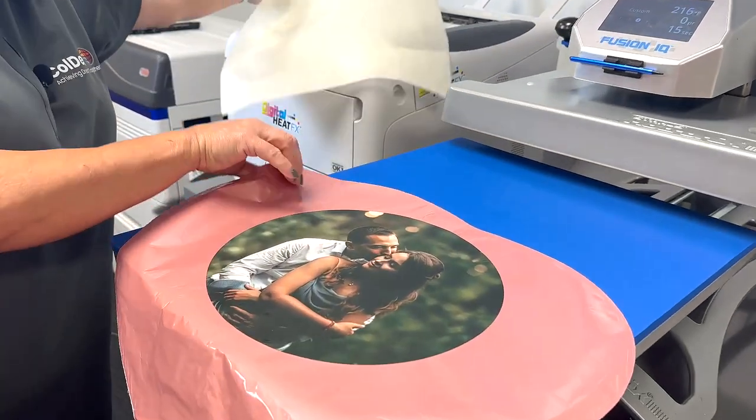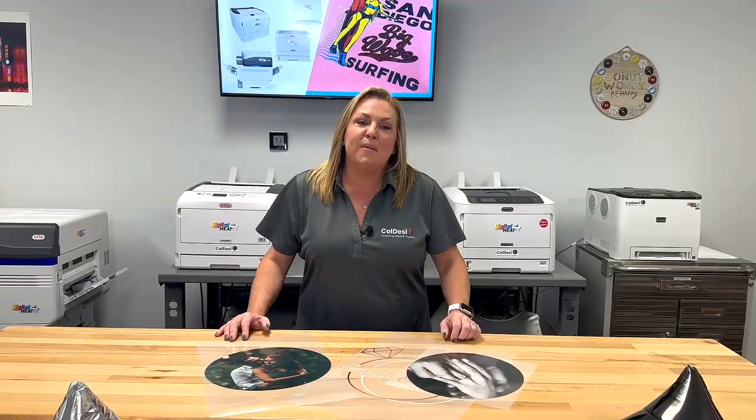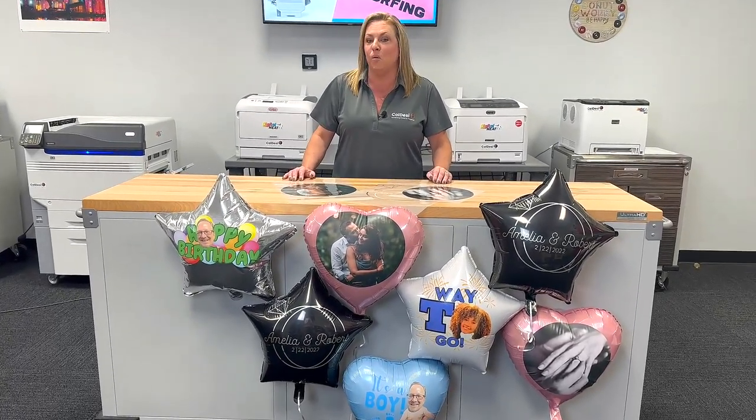Now our balloon is ready for air. Customized balloons are a fun way to spice up any event. A quick online search showed that these retail for anywhere from $15 to $25. Check out our videos for more ways to customize balloons. Thank you for watching today.